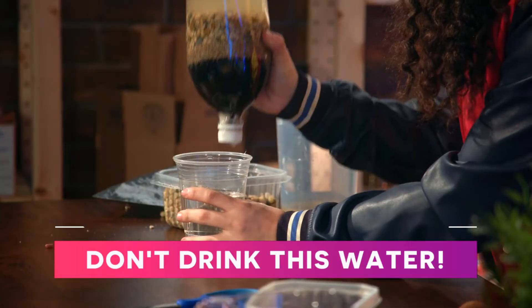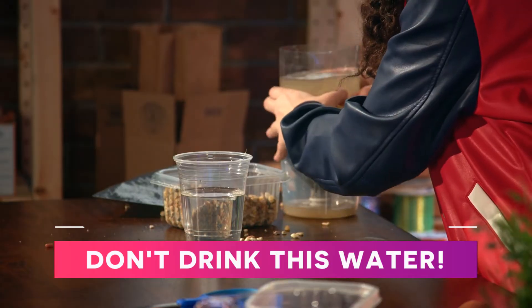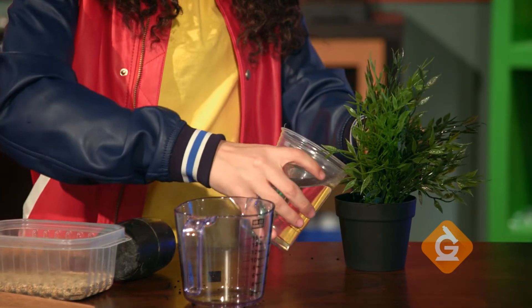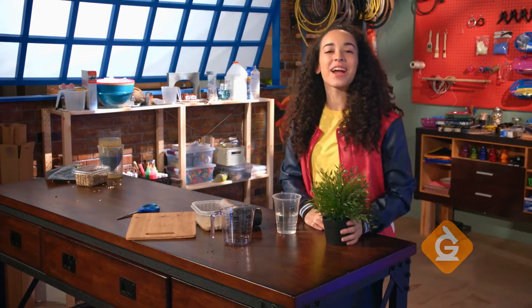To make the water clean enough for drinking you need a more sophisticated filter, so don't drink it. You can use this water to water your house plants — your plants will love it. Try it yourself!